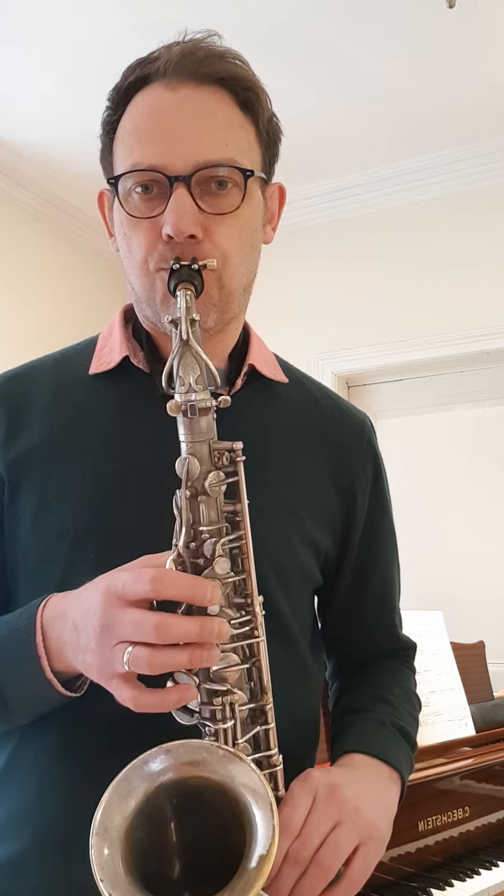Let's find notes 2, 4 and 6 within the scale. This will give us a chord of A minor. To do that, you need to always remember where note 1 is, and that's the G. You can work it through from your scale, always making sure that the notes are from the G major scale.